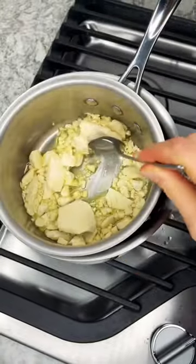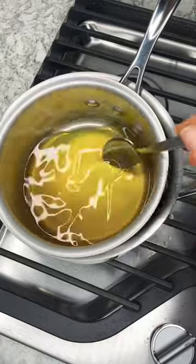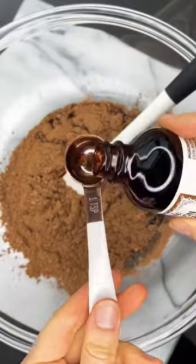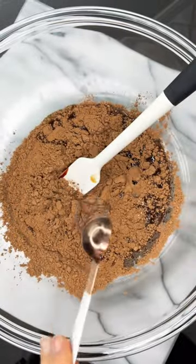You want to prep a double boiler, then melt some cacao butter, and then we are going to mix that with cacao powder. We're going to add a little date syrup, a little vanilla extract, and a little sea salt.